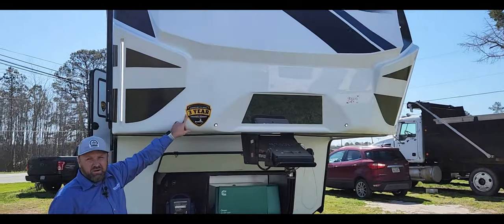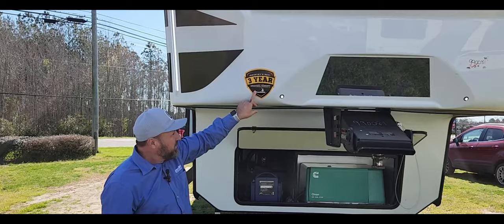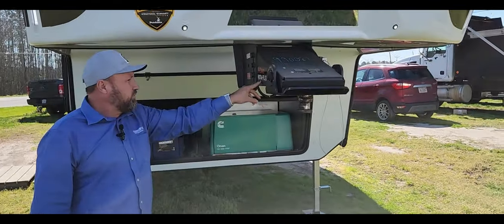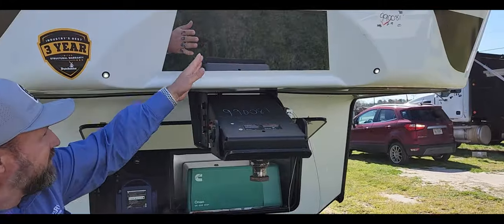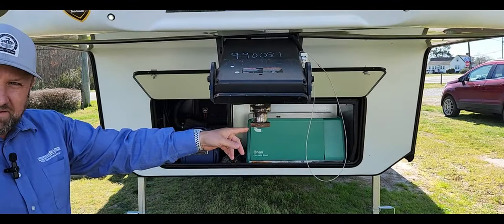With Dutchman you're going to get a one-year and a three-year warranty — the three-year covers your structural warranty. Another cool thing: you're going to get the Kurt Rotoflex hitch, which helps with your chalking going down the road. And there's a little mirror right here so when you're backing up it helps you line up with the hitch.